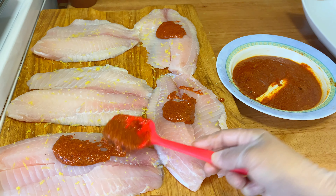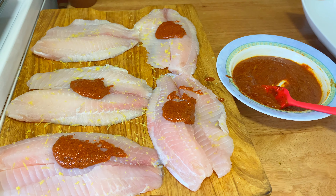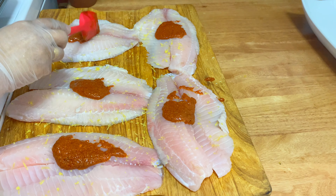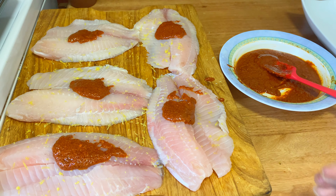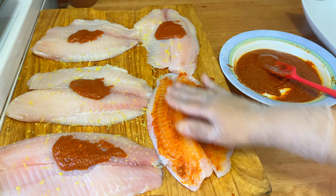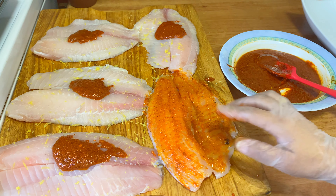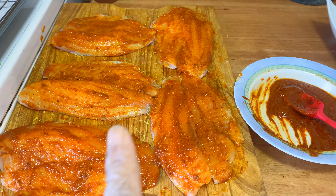These are five halves of tilapia — they're nice big-sized pieces. I'm just going to apply the paste and make sure I cover all of it, because this spice mix is really good and you want your fish to be nicely flavored.